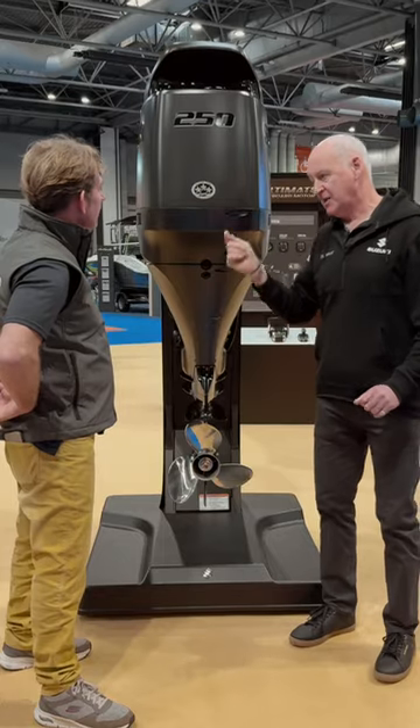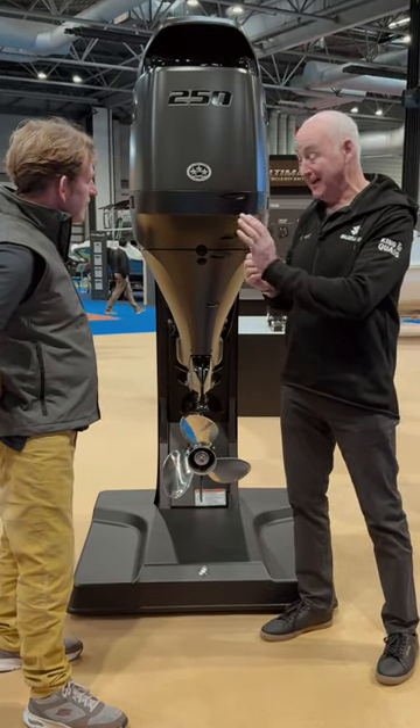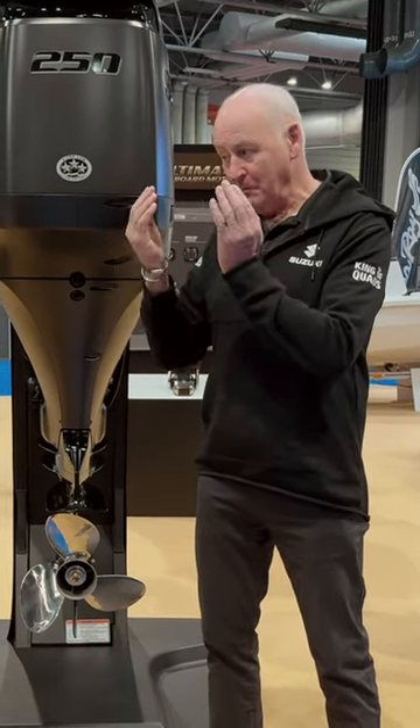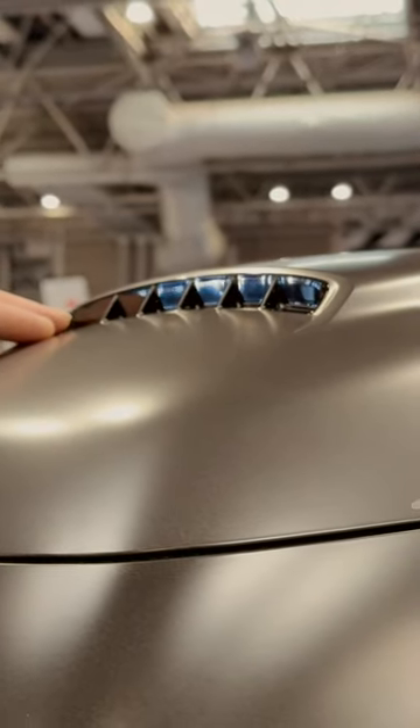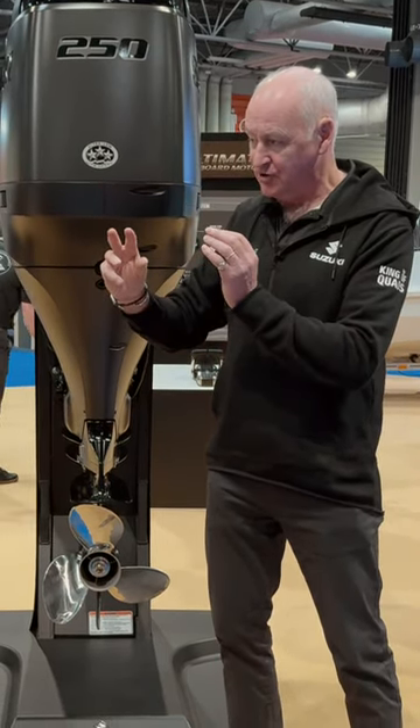Coupled with our variable valve timing, we've also machined the starboard inlet camshaft so that as the air induction mode comes into the engine, for a brief moment the air intake valve and the exhaust valve are open at the same time, which allows a huge volume of air-fuel mixture into the engine.